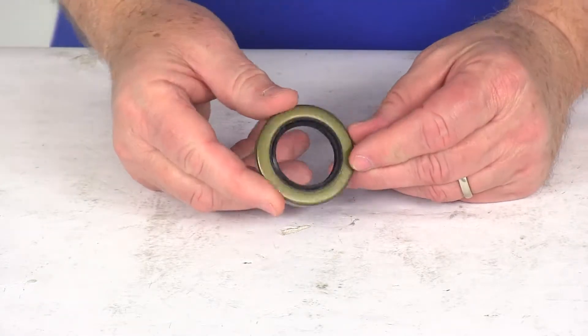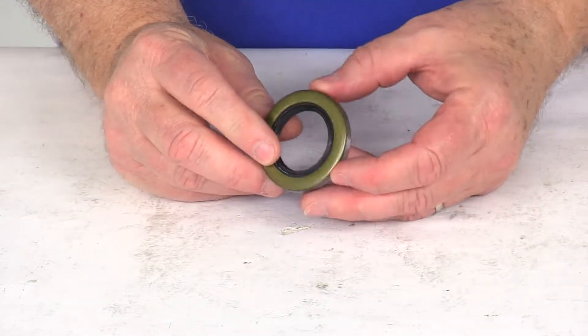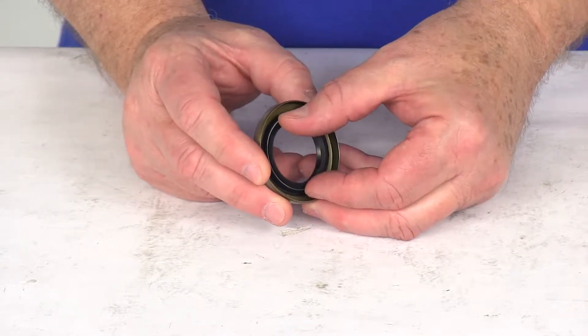Today we're going to take a look at the double lip grease seal. This is for a quantity of one. This double lip grease seal is an upgrade from your standard single lip seal.